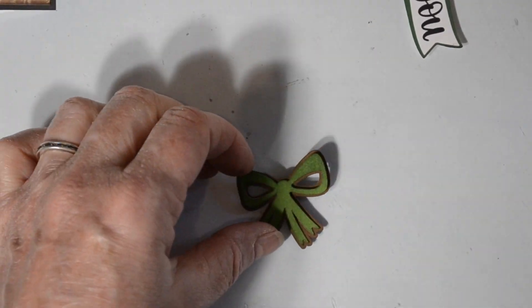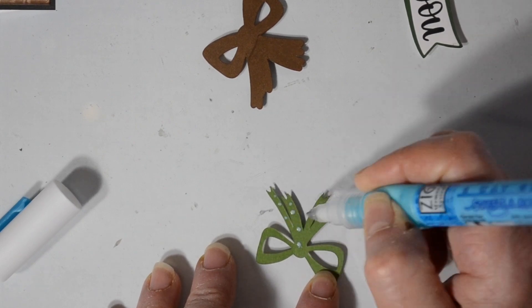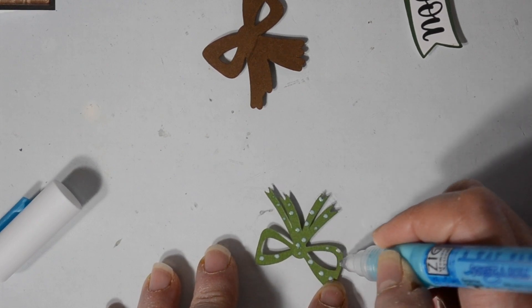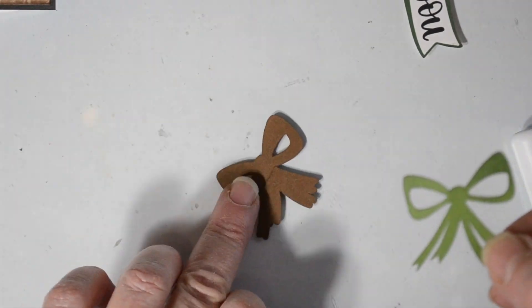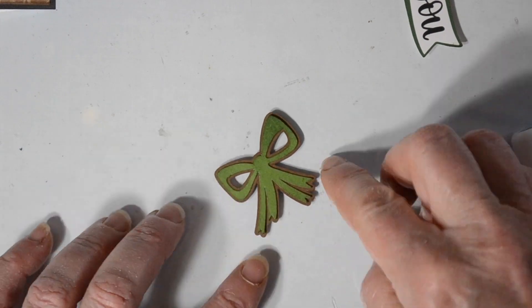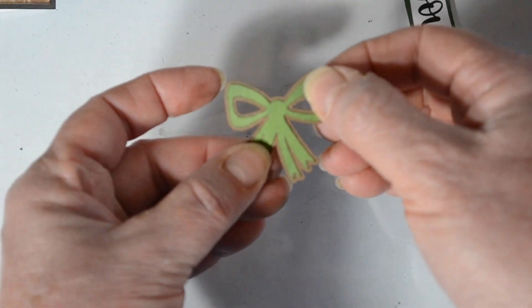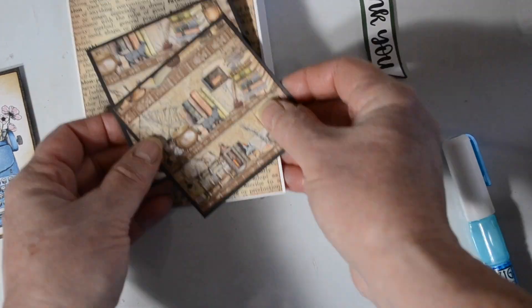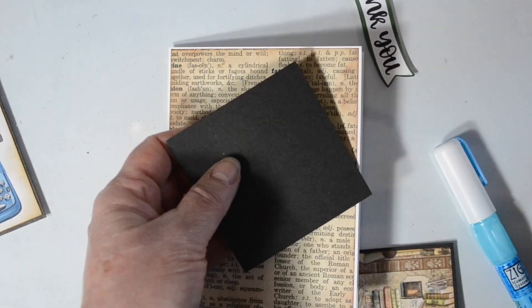I'm going to take the little bow that I've already inked and I'm going to assemble it just using a little bit of Zig two-way glue. I like this glue pen because I can get really little dots and get into those little spaces that are sometimes hard to get in there. I put this cereal box — I went around that with my Pip pen in a dark brown, and that is what is behind the typewriter.